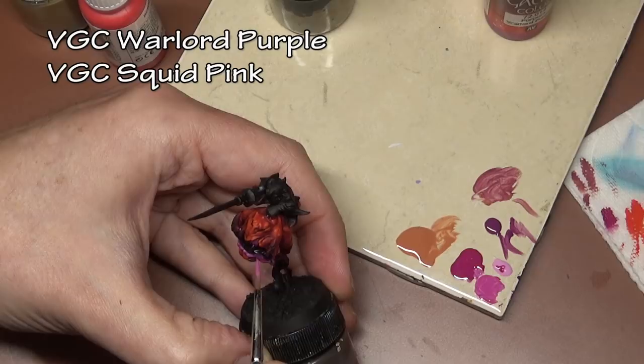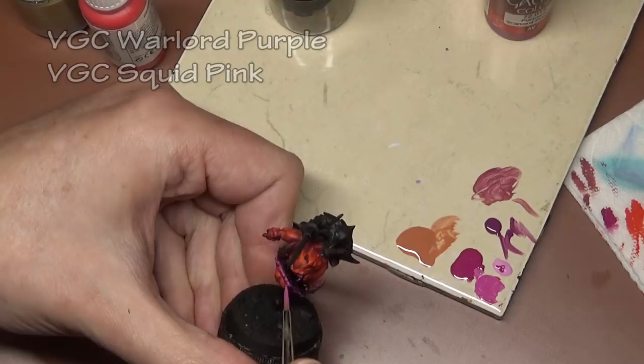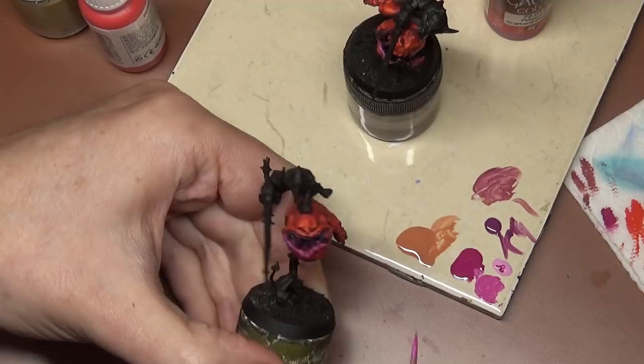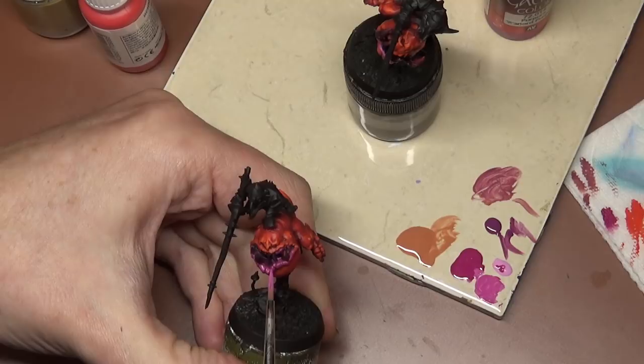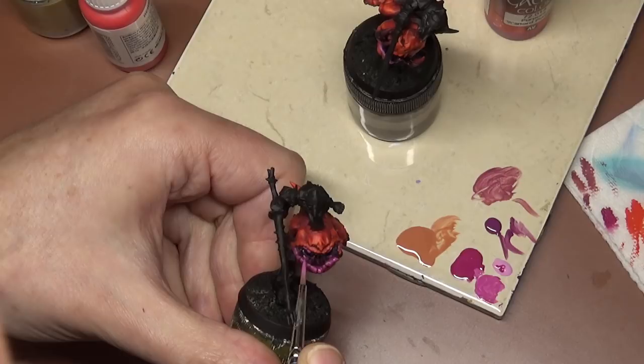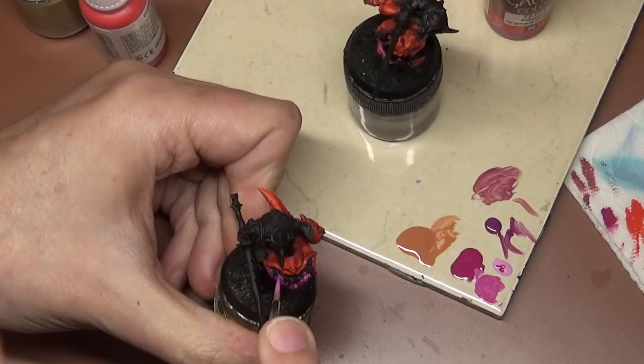Moving on to the lips, which is one portion I kept mostly uniform across all the squigs — because when you add variety to the miniature, some things have to be uniform so it's still cohesive as a unit. Base coat the lips with Vallejo Game Color Warlord Purple, then apply a highlight of Warlord Purple mixed with Squid Pink. You may notice we switched models — I had a problem with a lot of footage towards the end of the video and had to repaint the examples, so we're now painting the armored-up version and will switch back and forth.